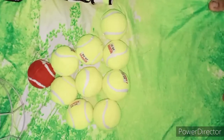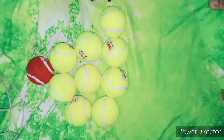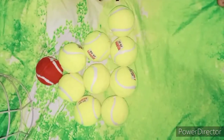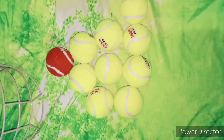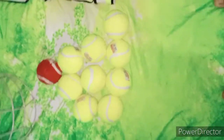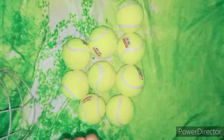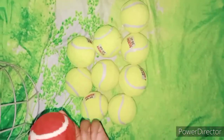Friends, here is my ball collection. First, I will show you the Cricket Kit balls. I have opened two balls and you will see a little red ball which is pretty good.